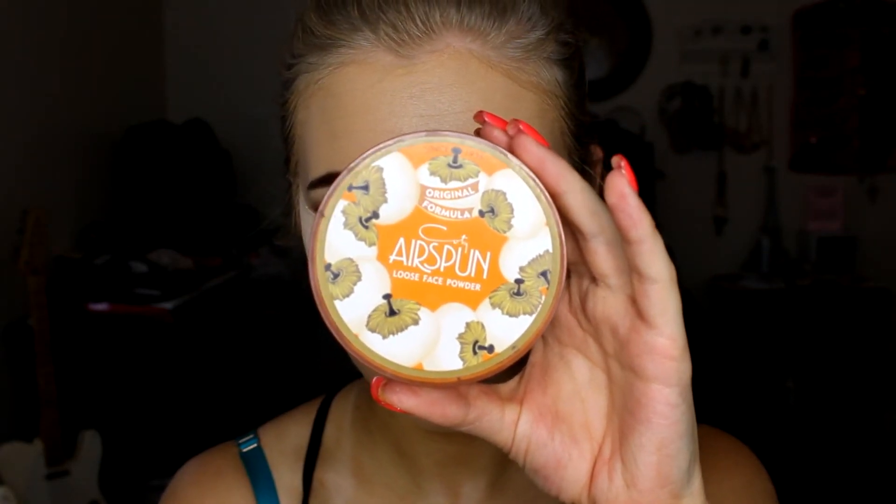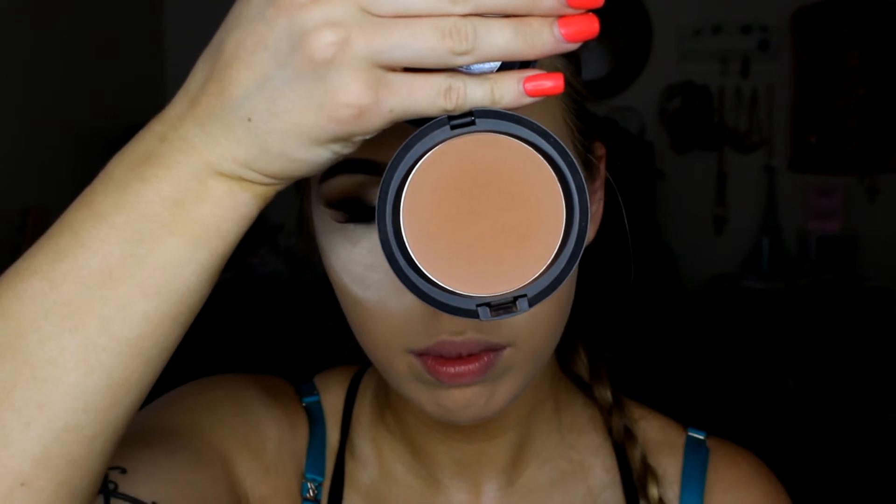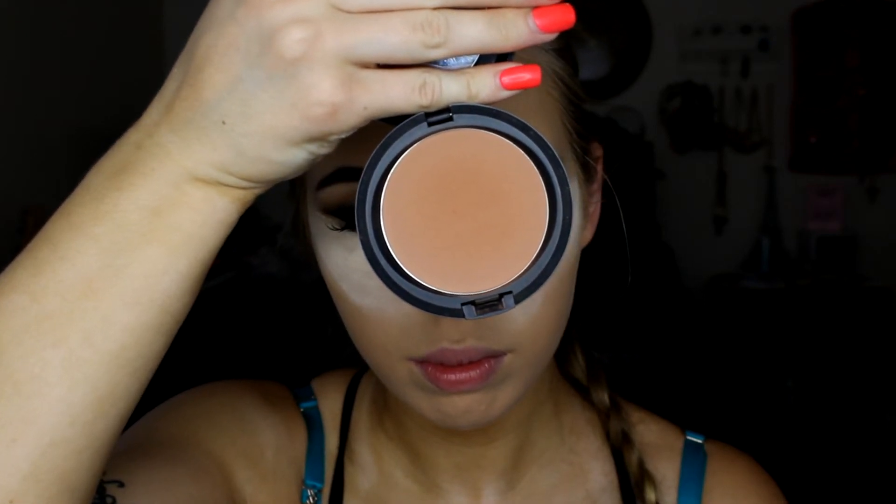To set my under eye, I'm baking with the Airspun Loose Face Powder in Naturally Neutral, really packing that on using a dry beauty blender. Then I'm setting my entire foundation using a Maybelline pressed powder in Soft Cameo — though I probably should have used a darker shade because it was a little too light. I just press that all over the skin to lock the foundation in place.